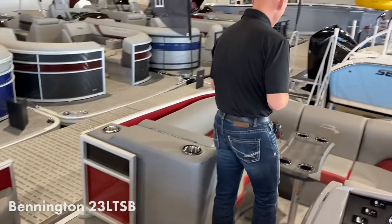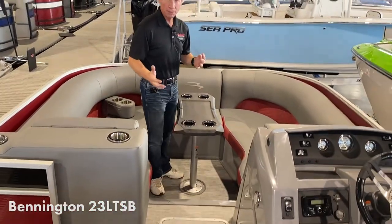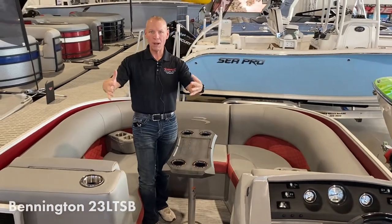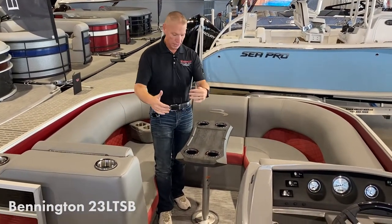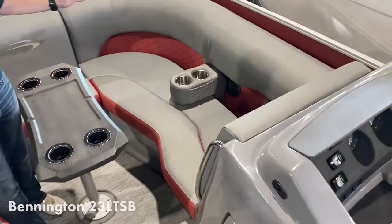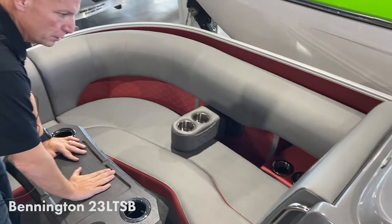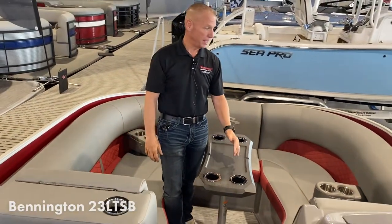A really unique thing about this one — a lot of people have not seen this — but as a bow rider, like most fiberglass boats, you have a big bow where everybody likes to congregate, and that's exactly what this boat is. There is a step down into this area; it's a nice big lounge area for people to sit. There's a table if you want one, and it's just a really nice layout. And again, because of the V-hull on the center tube, this boat will perform and handle all kinds of water sports to make your day on the water amazing.